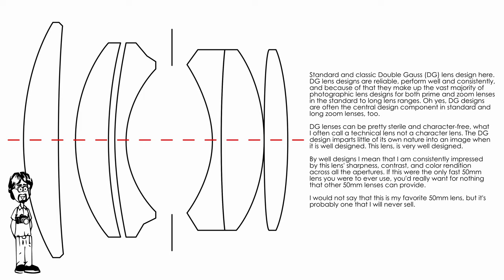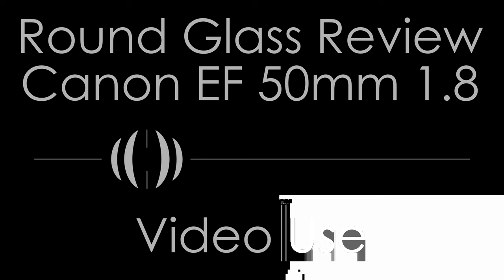Double-gauss lenses deliver reliable results that make up the vast majority of lens designs in the SLR and mirrorless spaces today. This lens happens to be an exemplary sample of what a simple double-gauss lens can do.